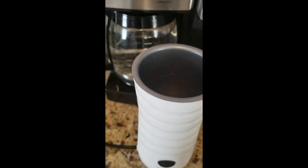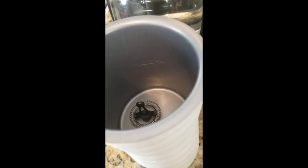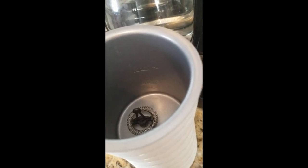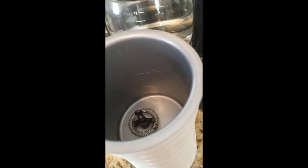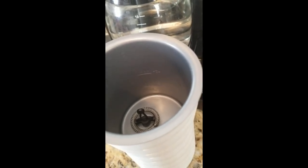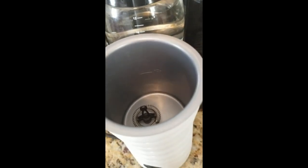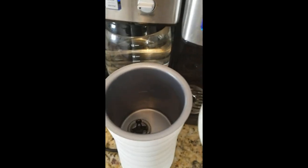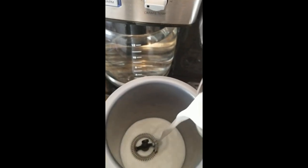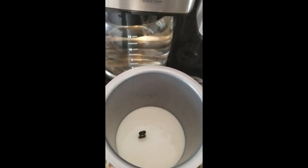I'm going to go ahead and fill this up. There are three lines here — there's a bottom line, which is the minimum fill line for frothing milk. The middle line is the maximum fill line for frothing milk. And then the top line is the max fill line for if you're going to heat the milk but not froth it. I'm going to pour in the milk right between the minimum and maximum fill line for frothing — that's getting close to the max line right there.